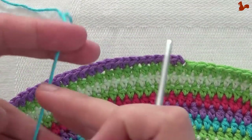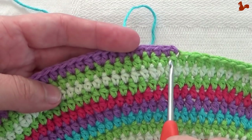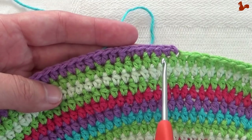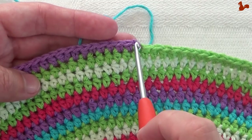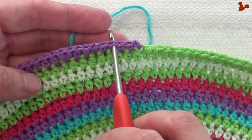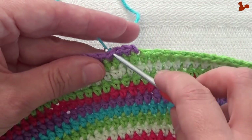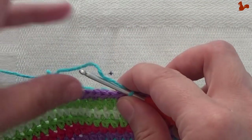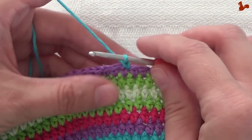Row 27. We're going to do the same as we did in the first row of this part — we're going to start in the third stitch after the chain one. You see here the slip stitch and the chain one, then one, two, three stitches. So in that third stitch we're going to attach our yarn with a slip stitch. Chain one.